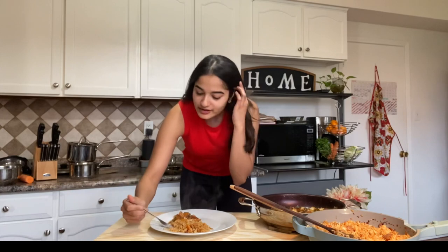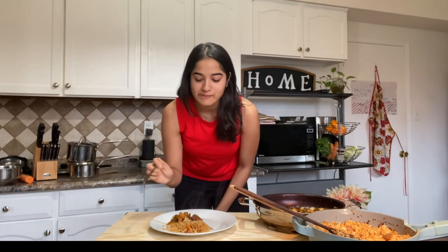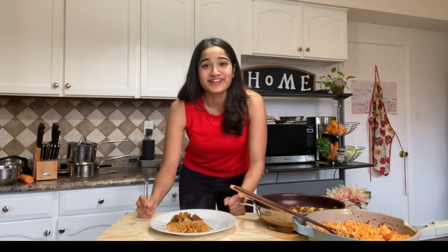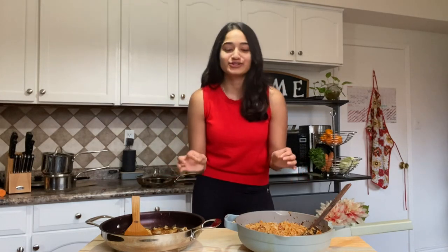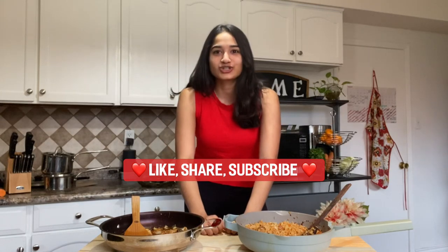I'm gonna taste this — hopefully it tastes just as amazing as it smells. This is why this is one of my favorite dishes — fried rice and cauliflower manchurian. It's a winner! Thank you guys for watching. These are two of my absolutely favorite dishes and all in all we finished this in under 20 minutes, so you can prepare this for friends, family, a dinner party, or even a date. If you like this video, make sure to like, share, and subscribe, and if you have any suggestions or questions, comment down below.